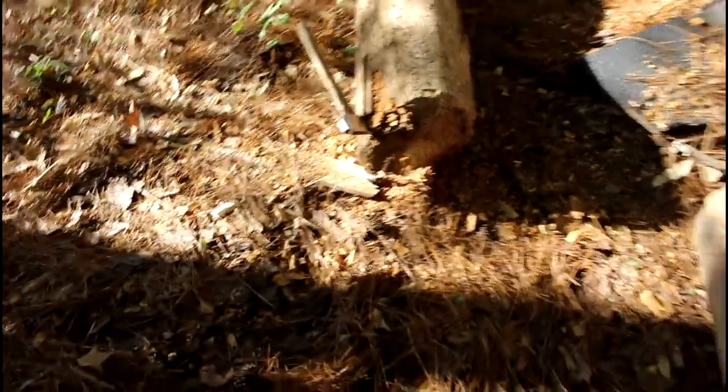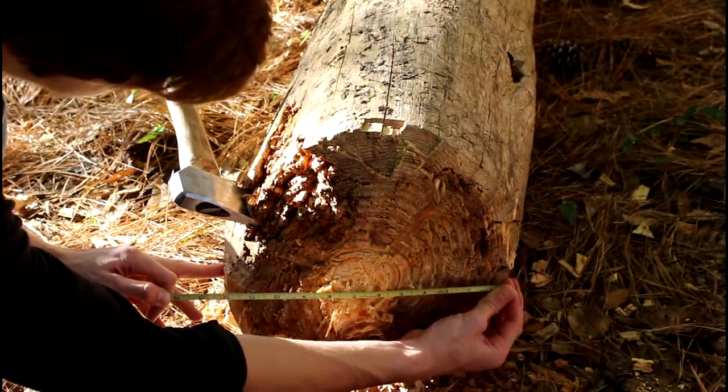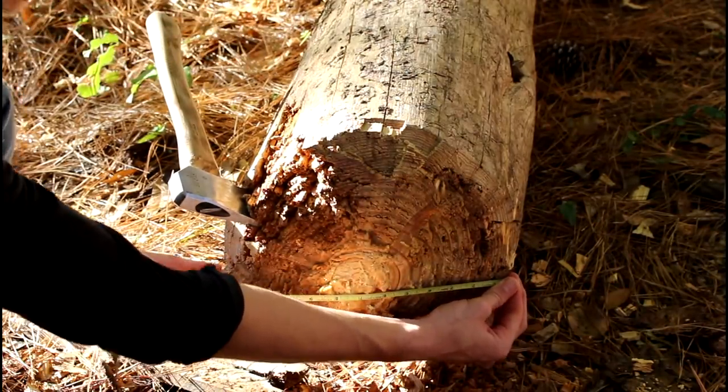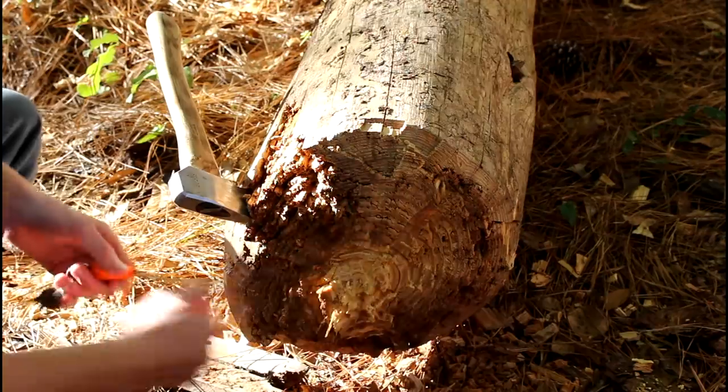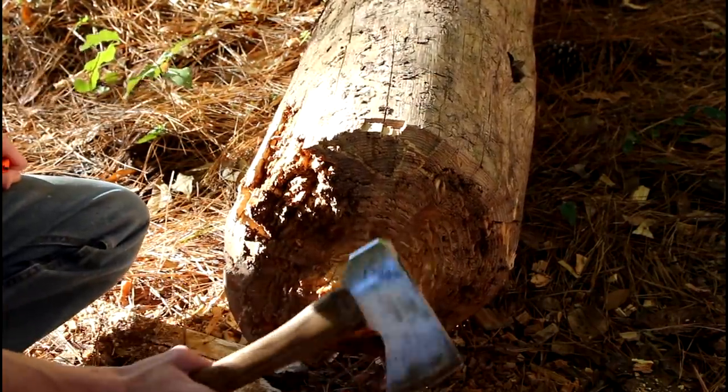Do y'all have any idea how big this tree is? This is no joke — it's a solid pine log. I cannot believe I actually got through that. This thing is 13 inches in diameter, and I got through it with this little bitty hatchet.